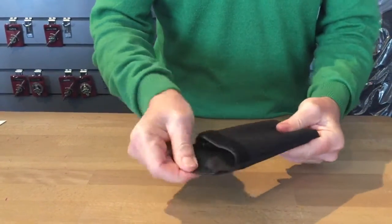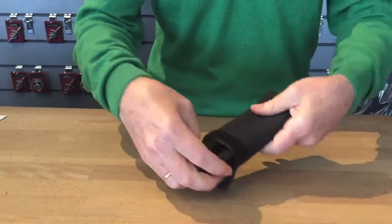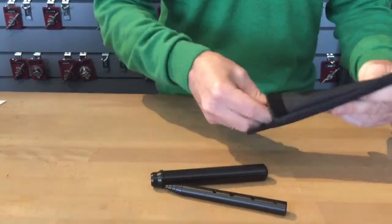Hi, there's been a change to the pocket practice chanter, a slight change to show you. You'll receive it in a pouch just like this. There are four pieces.